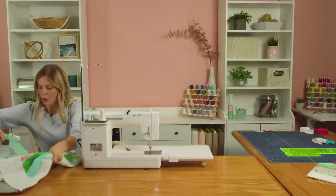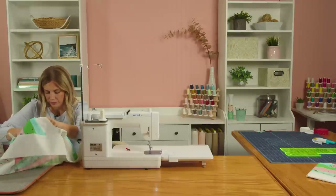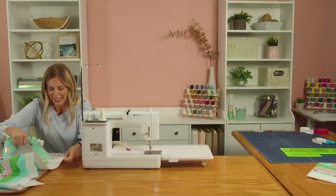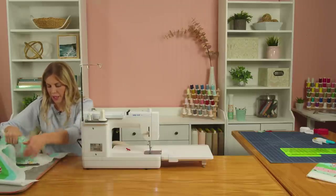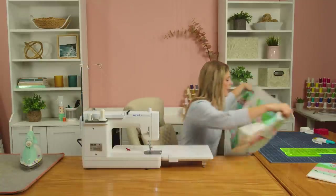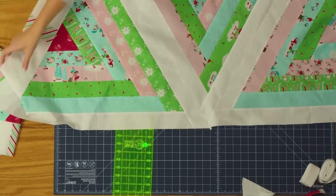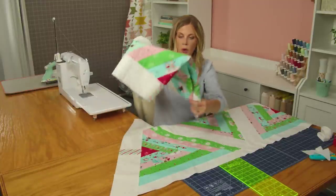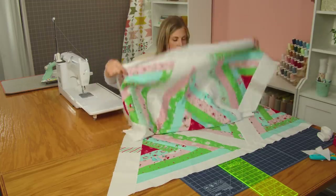Let's give this a press, and then I have the other half already sewn together and we can sew our entire top. We are so close to being done. Here is our nice big half, and I'm actually going to lay this out over here just so you guys can see what I'm talking about because I kind of want to match up the center here. I'm going to open up my other half, which I have completed and sewn together.